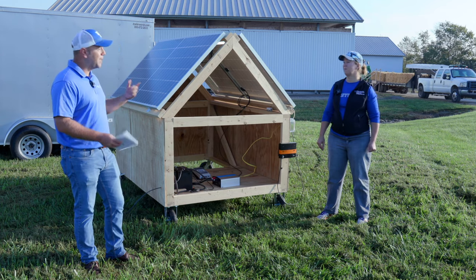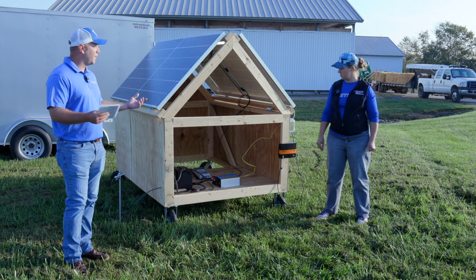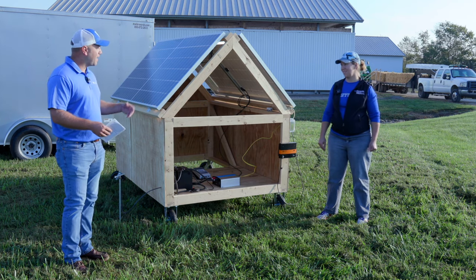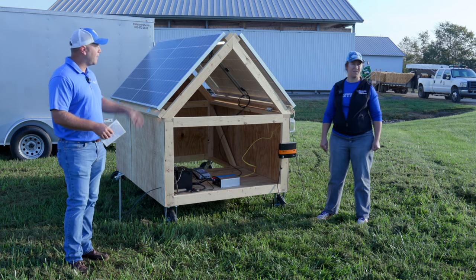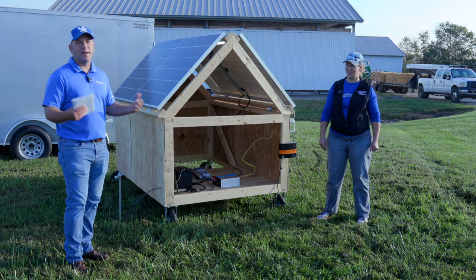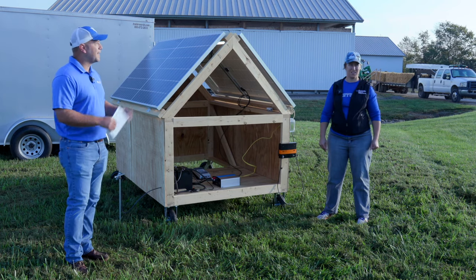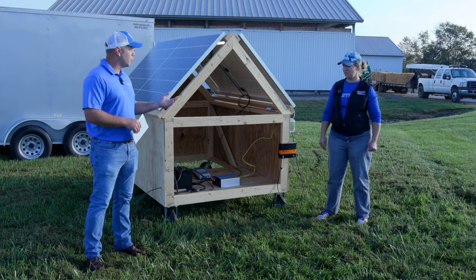We could also add more panels if we needed to recharge faster, and we could add a larger inverter. Our total cost for this setup was right around $1,200 for everything included. If you wanted to double it, you're basically going to double the power and double the price. And when you get that large, you can really start to power some larger motors — you can get up to that one-horsepower motor range.